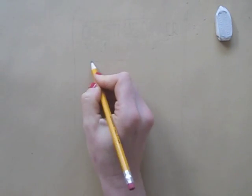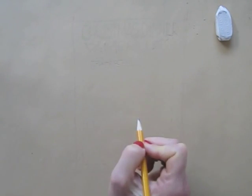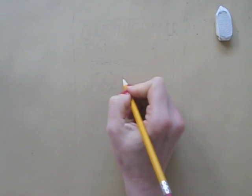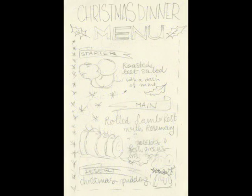First, I pencil in my layout of the menu. This way, I can still adjust and erase to get all elements of my menu illustration into place. To find out what should go where, I made sketches first, and I'm using these sketches to refer to while drawing.